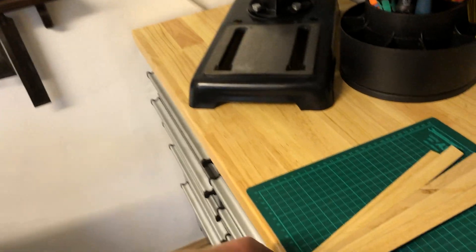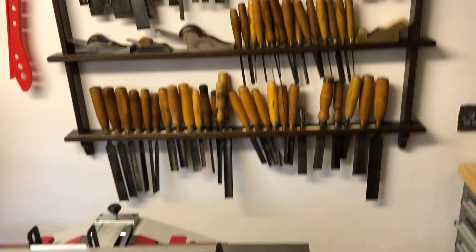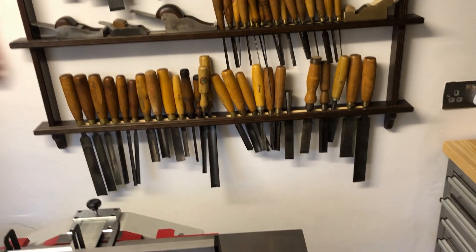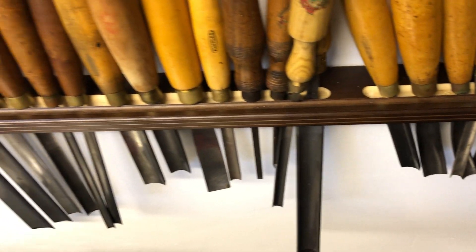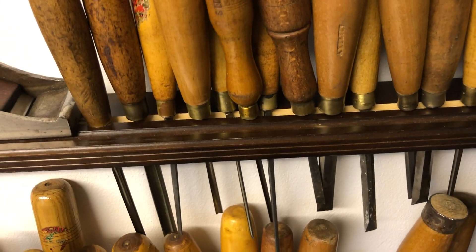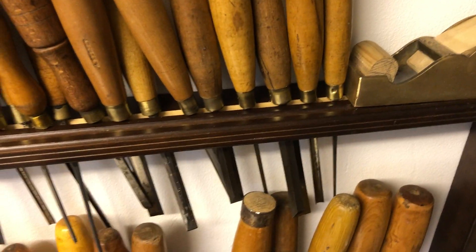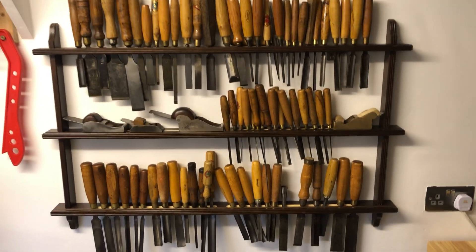I've just cut some strips with the table saw off the actual wood and then stuck chisels in. I'm quite pleased with it — I did a bit of a rough job but it's good enough for what I need. You can see the chisels in there; it just gets them out of the way.